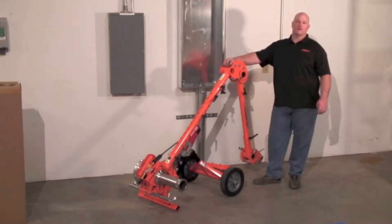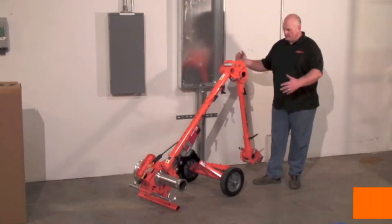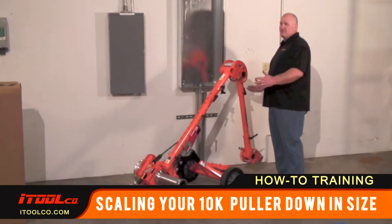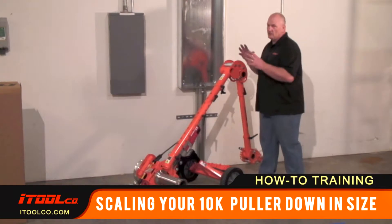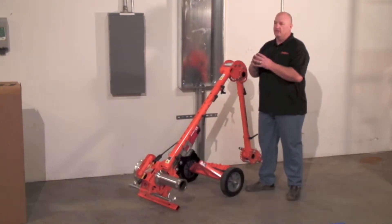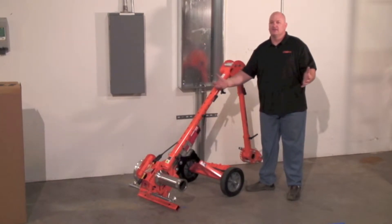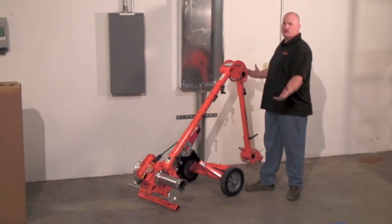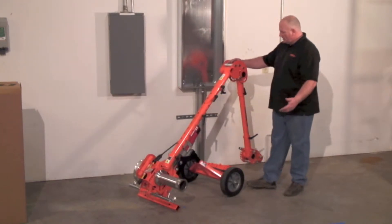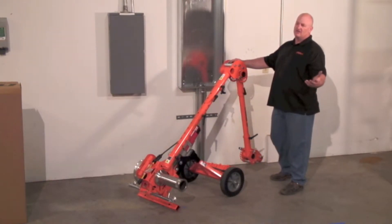I'm going to be talking about another underground setup. Even though this seems like a pretty large tugger right here, this thing is very scalable — it'll scale down to whatever size you need it to be. It can be as small as one of the 3k pullers on the market to the largest 10k on the market. Very lightweight and portable. So what I'm going to show you is how to scale this down to the size of one of the 3k pullers on the market.